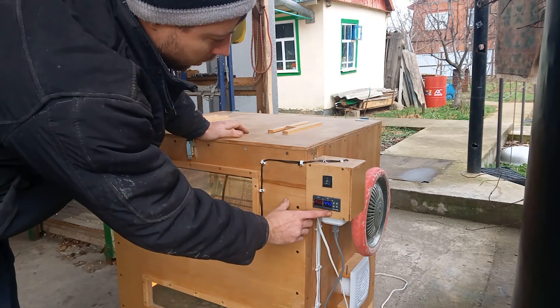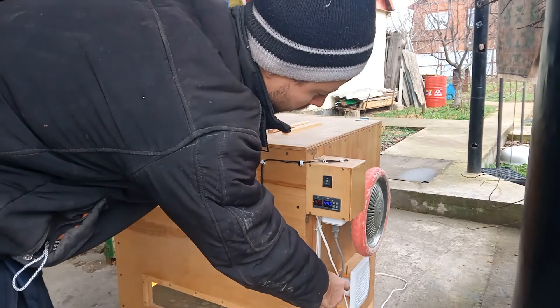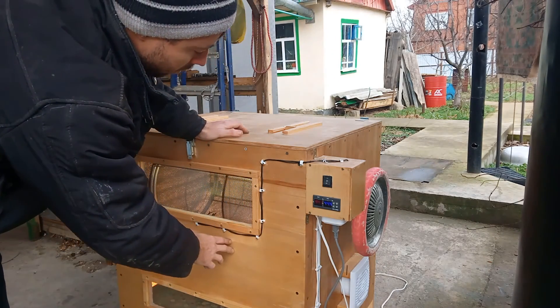В общем, температура доходит до 48 градусов. Включается вентилятор для охлаждения камеры.